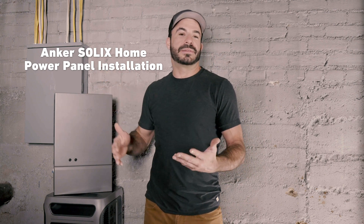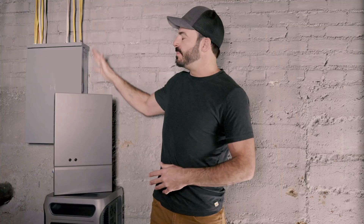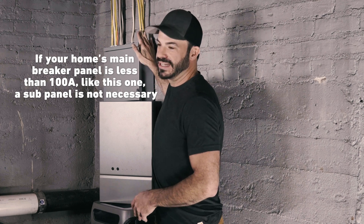Installing the home power panel alone will give you the ability to take advantage of the money savings of time-of-use metering right now. However, if you want to be able to power backup loads during the event of an outage, there are two ways we can go about this. The first is by installing a separate 100 amp sub panel that we will connect only the loads we want powered in the event of an outage — when the power goes out, the F3800 begins powering that sub panel while everything else shuts off. The second option is to look at the input rating on a pre-existing sub panel in your home. In my case, this panel powers my entire house, but because it's just a 100 amp panel, I don't need to install a separate sub panel, because the Anker Solix F3800 and home power panel will be able to supply that full amount of power to this pre-existing panel.